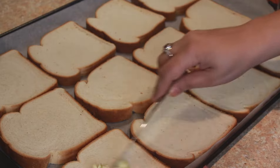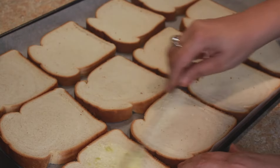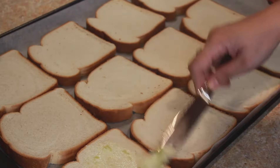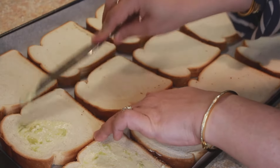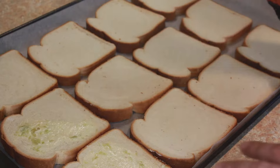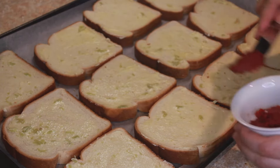First, I just butter the bread. You can skip this and directly add the pizza sauce, but I feel this is a little more flavorful, which is why I use butter as the first base. I'll butter all the bread slices — I've now applied the butter all over the slices.